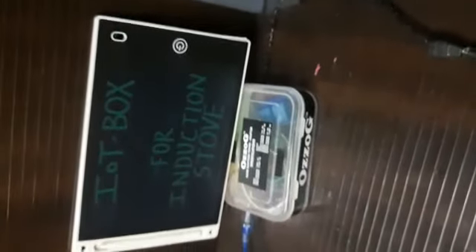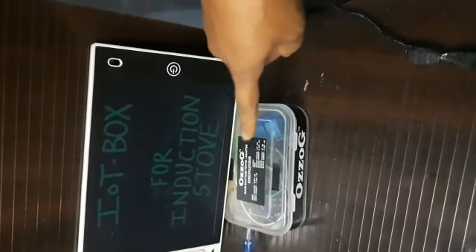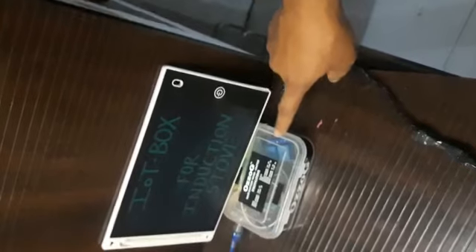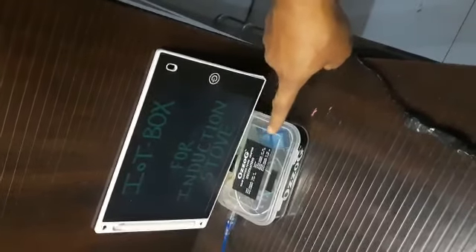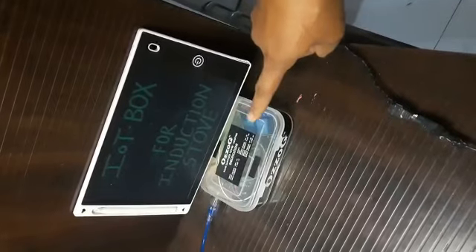This IOT box works as an intermediary with the induction stove. With this box, you can make your food remotely from any nook and corner of the world.